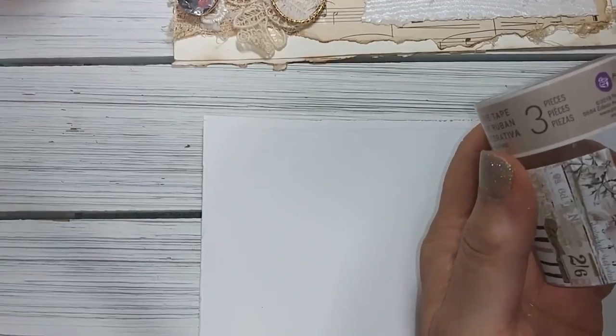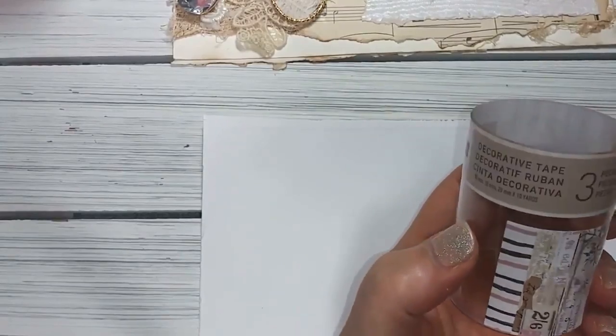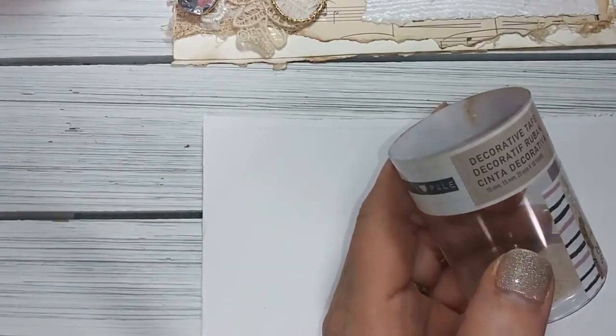I'm using this Prima. I saw this on a channel - Bella Vintage Notebooks showed this and I thought it was a genius idea to use your washi tape holder to put your little wooden ink tool in. I had to use that idea because that was awesome.